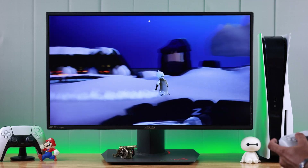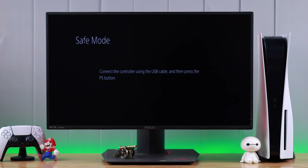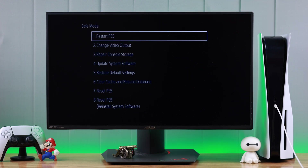If you're having any issues with your PlayStation 5, safe mode has all the tools to fix them. I'll show you how you can enter safe mode on your PS5.